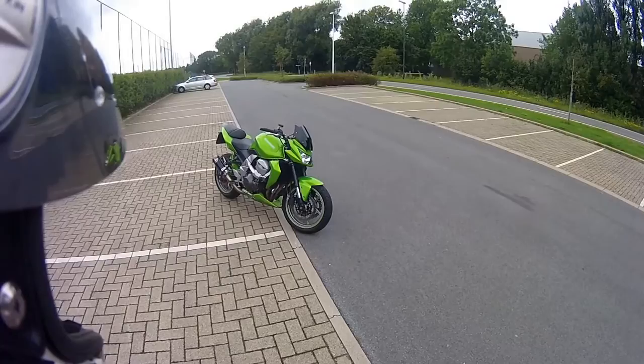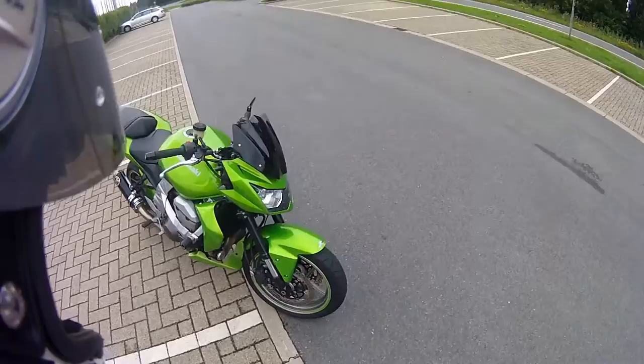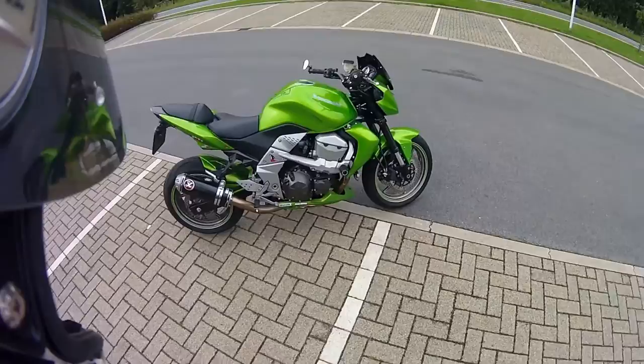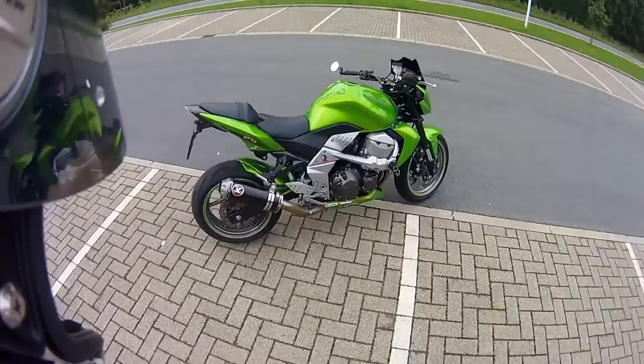Here she is, my little beast, my Kawasaki Z750. I have to clean her, but that's for later. It has some little mods on it. First of all the XL Xtreme exhaust — love the way it sounds, love the way it pops.